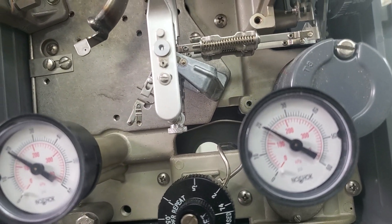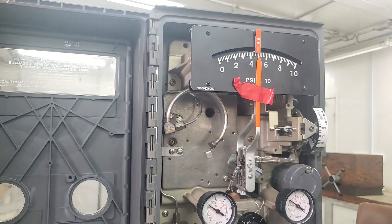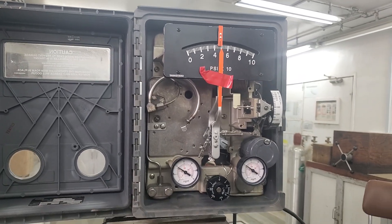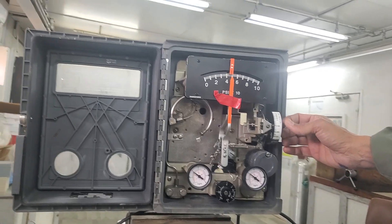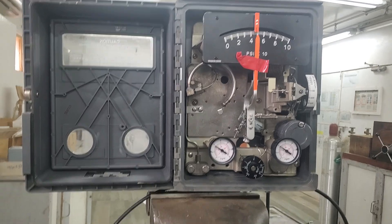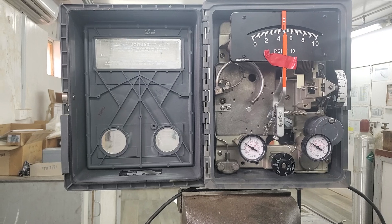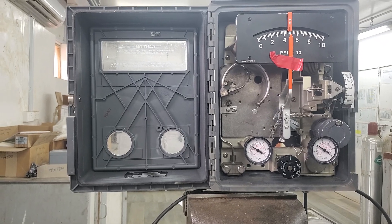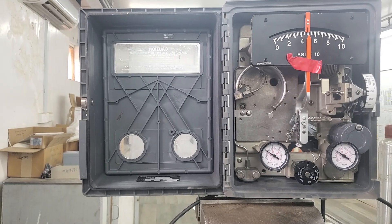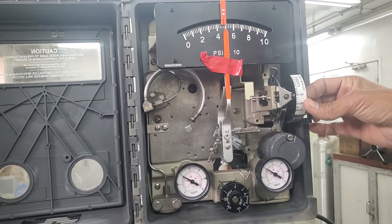The controller is now ready — calibrated, aligned, and the response is correct. You can install this in the process without any problem and it will work fine. Regarding a common question about proportional band setting: as a rule of thumb, start with 100%, meaning a 1% change in error produces a 1% change in output — a one-to-one proportional relationship.